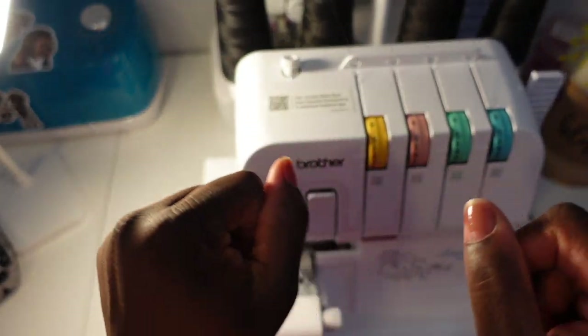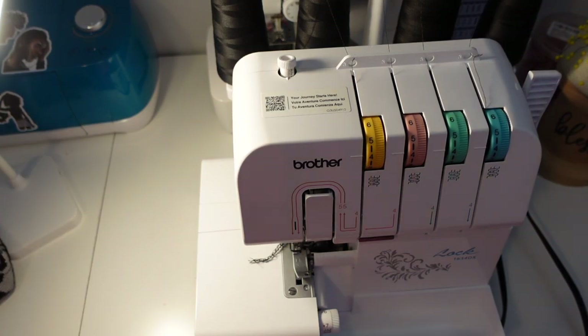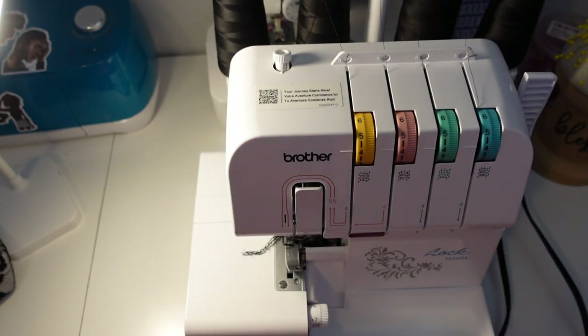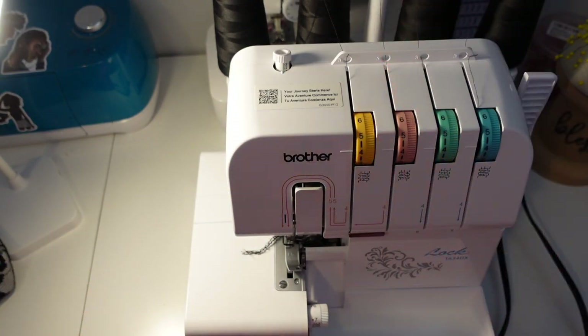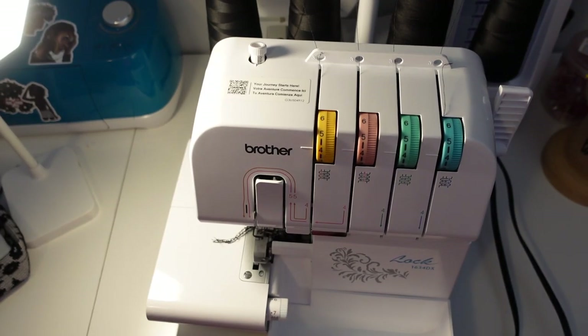Hi everyone, welcome or welcome back to my channel. This is a different type of video — it's not going to include my face, but it is a beneficial video to everybody that has this type of serger. I have the 1634DX Brother serger. I got this serger as a Christmas present from me to me, and I could not find any videos on how to thread it. So I'll be showing you guys how I thread my 1634DX Brother serger.